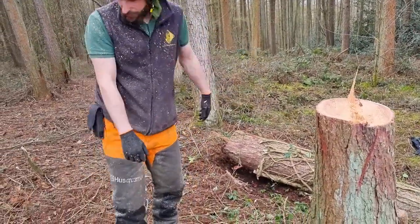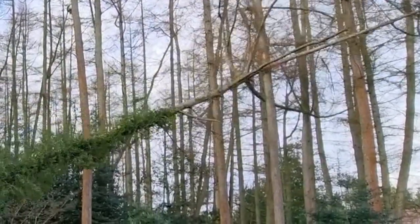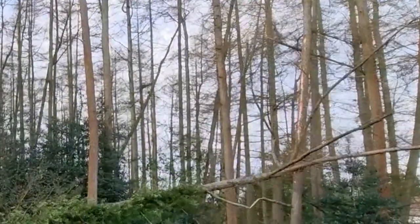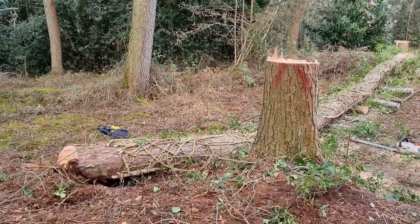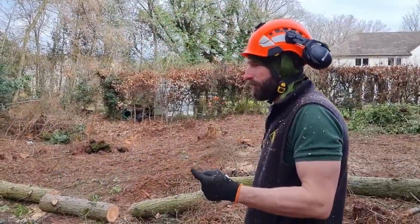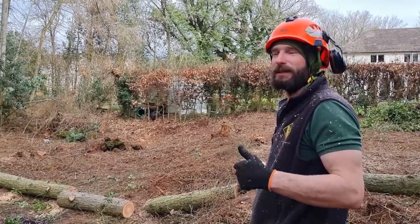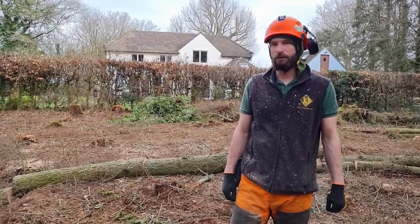When the tree actually hit the deck, I was probably standing about here. The tip hit that tree, that tree bent, and pinged the butt end back this way. If you see how far back it's come from the stump — if it had come the other side, this is where I was standing — it would have been very, very close to me. It's all about these little lessons because they might stop me from being badly hurt.